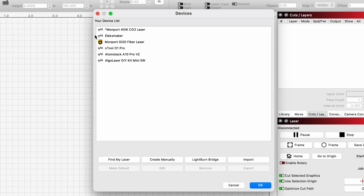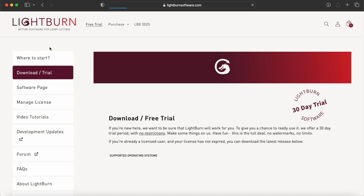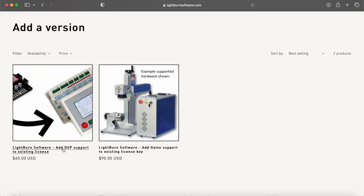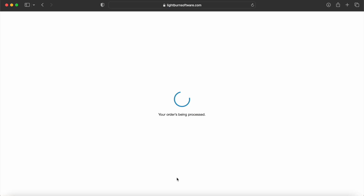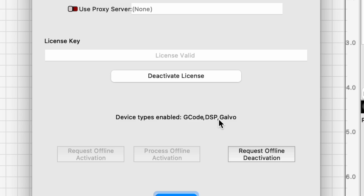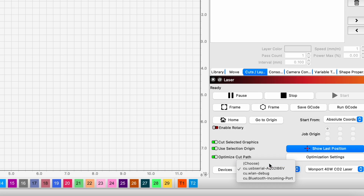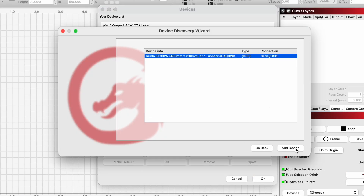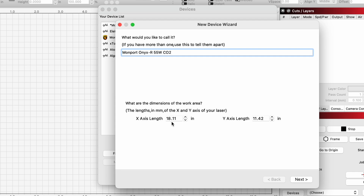Now we need to download an extension to our existing LightBurn license to support our new laser, and then we can add this device to LightBurn and connect it.